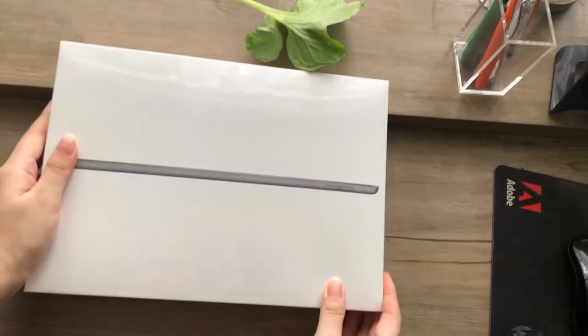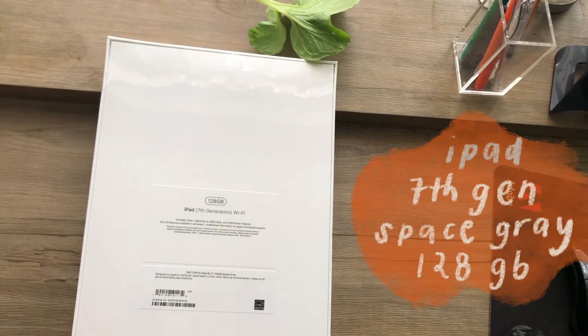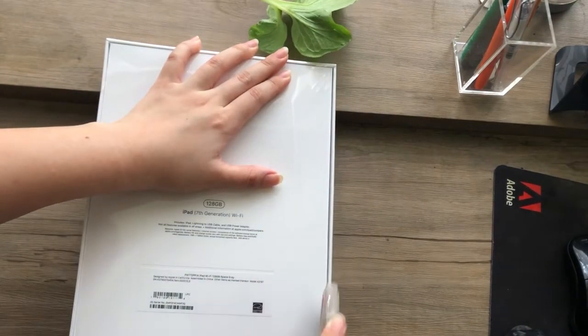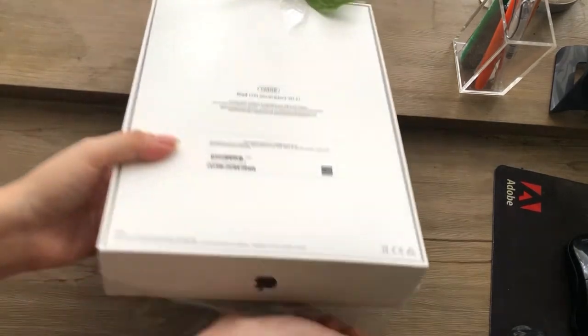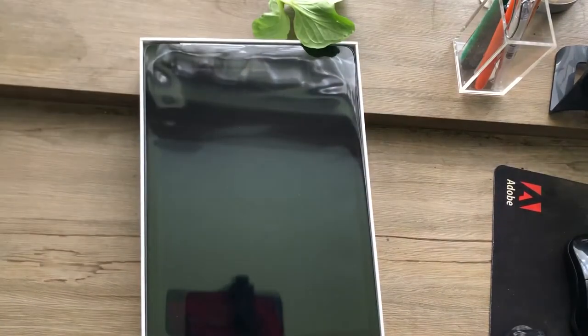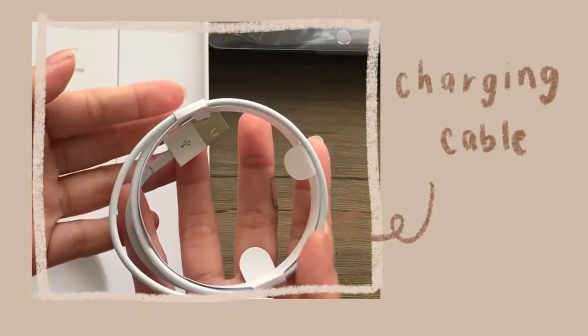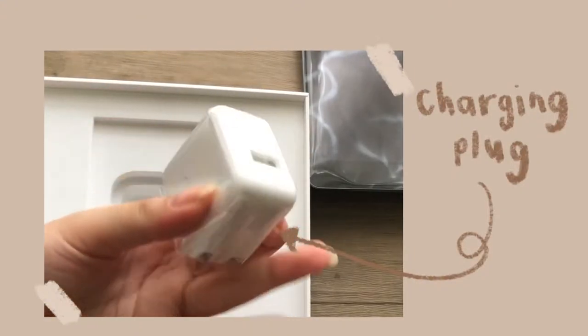As mentioned earlier, I got the iPad 7th generation in space gray and 128 gigabytes. I initially was supposed to get the 32 gigabyte one, but I realized that if I was actually going to make art on this, and I was thinking about probably editing videos on here, so I just decided to get the larger storage space. First, let's look at the accessories that came with the iPad — the wire charger, the manual, and the plug.